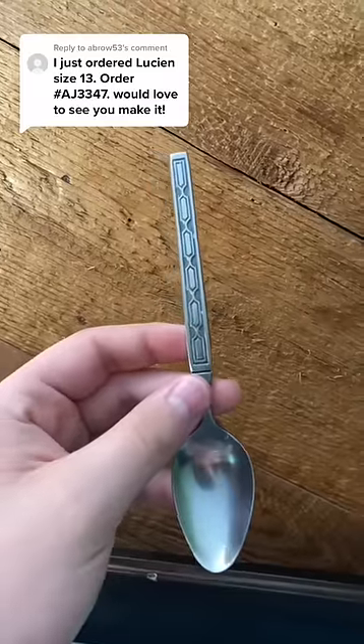Take one of my favorite rings with me. Today I'm going to be making a size 13 version.